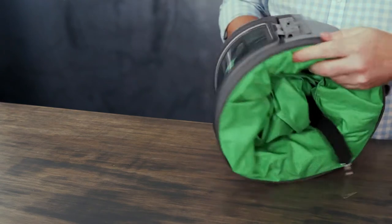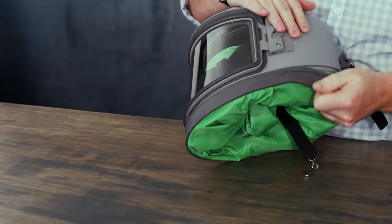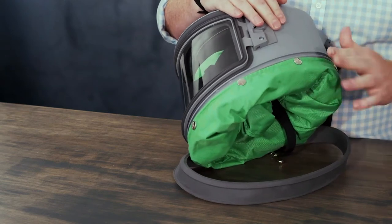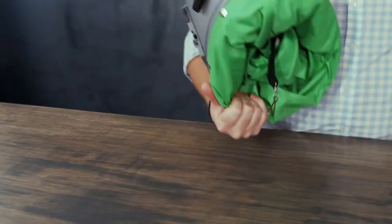You can then remove the cape cover band, which seals the cape to the helmet.